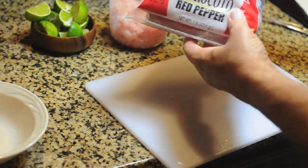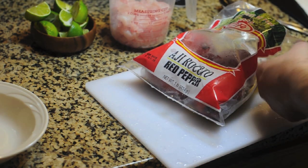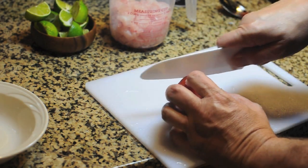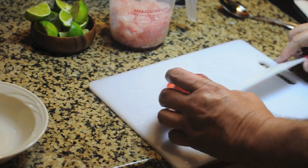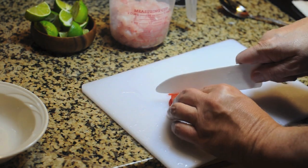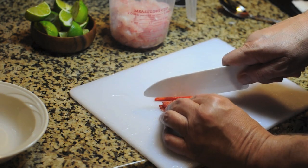For my spicy kick I have some aji amarillo. These are frozen — I wish I could get the fresh ones but these are what I've got. So I'm going to dice a little bit of this up. It doesn't take a whole lot to do what we need to do. After you handle these, you want to be sure to wash your hands really well with soap and water to get that oil off.